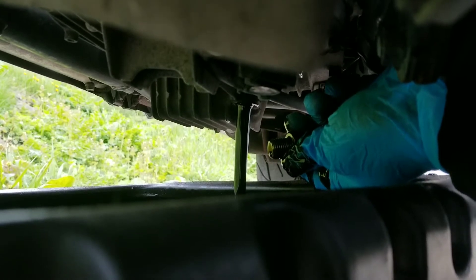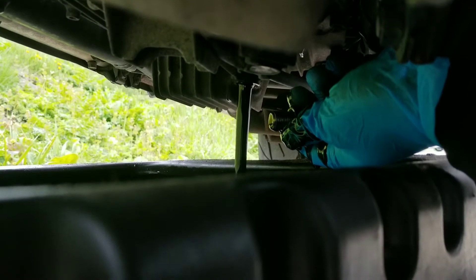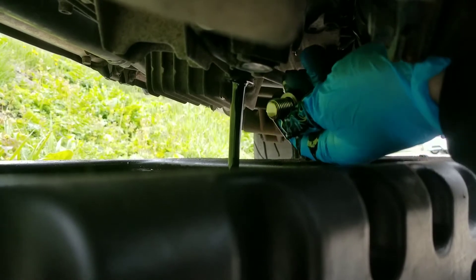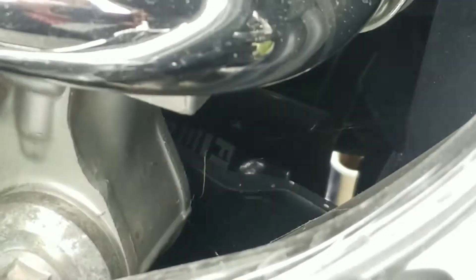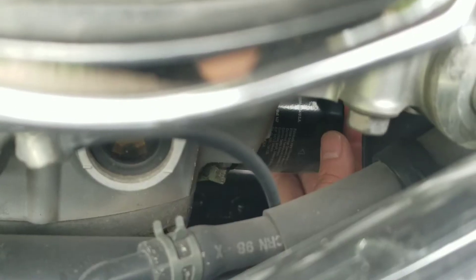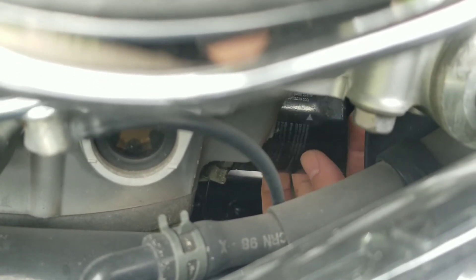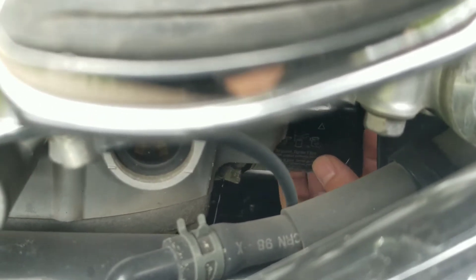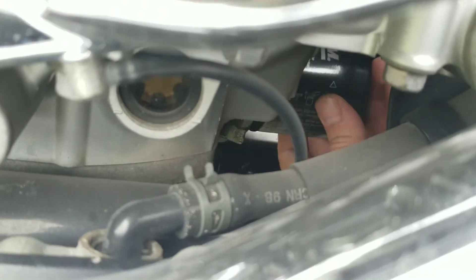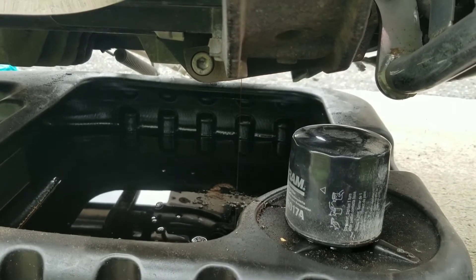You better invest in a glove. Remember, righty tighty, lefty loosey. Let it sit there for a while.